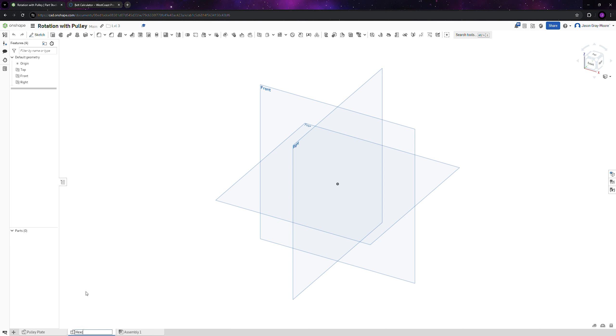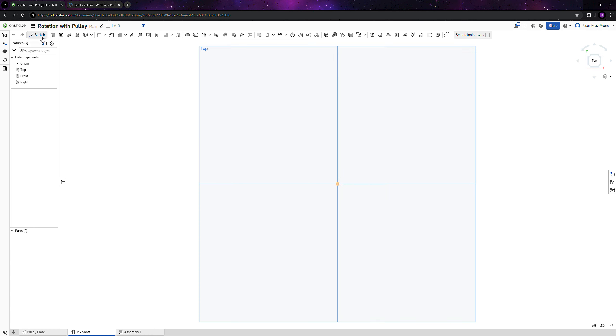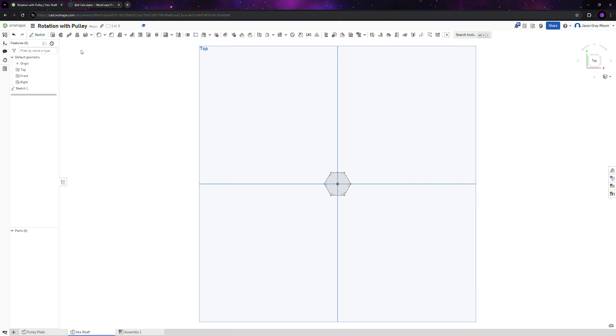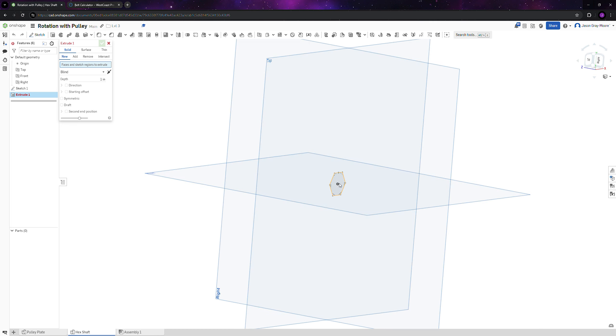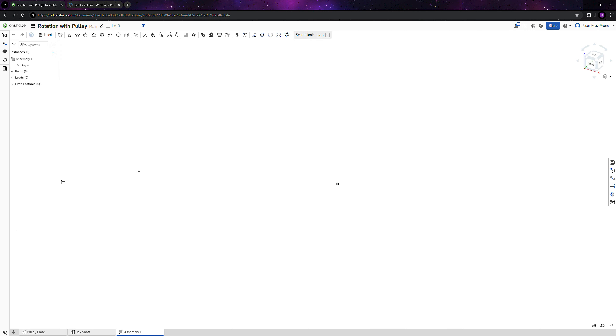Now create a new part for the hex shaft. Do a top view sketch, draw a polygon, select that part and make sure you have six faces selected. Dimension the polygon to 0.5 inches, check mark, extrude, select the part, set it to seven inches, and that part is done.